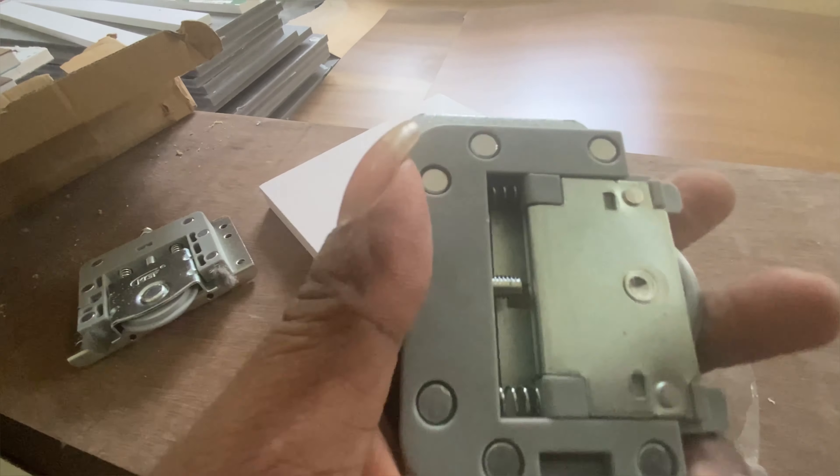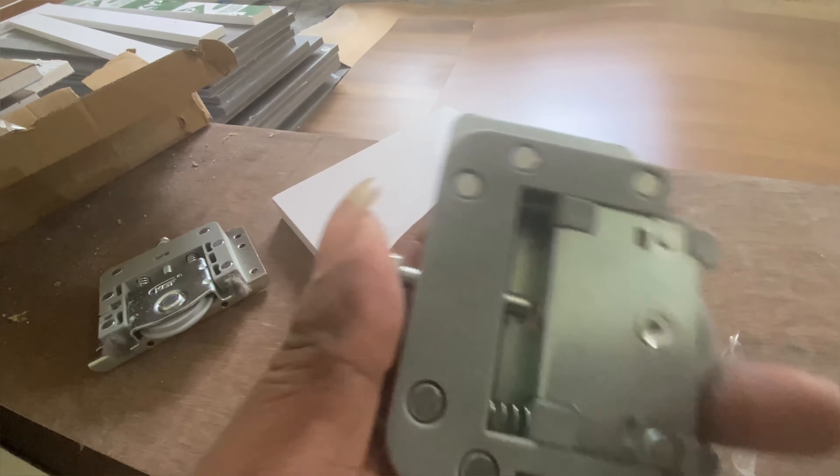Press the subscribe button and press the bell button. I am going to adjust the door. This is the case — the door is smooth.